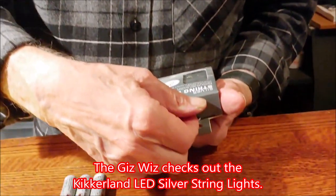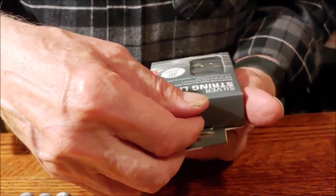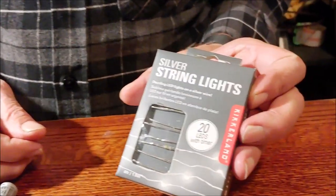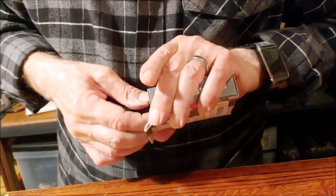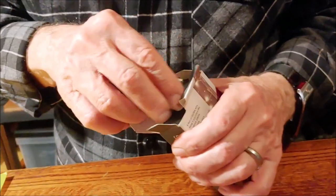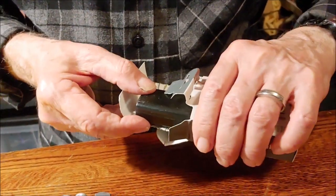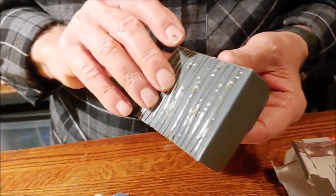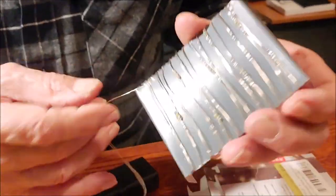We're gonna see what the silver string dazzling LED lights on a silver wire look like. There are 20 LED lights with a timer, and we bought a few of them for eight bucks — $7.95. Fortunately, they're not in a clamshell. Boy, talk about thin!